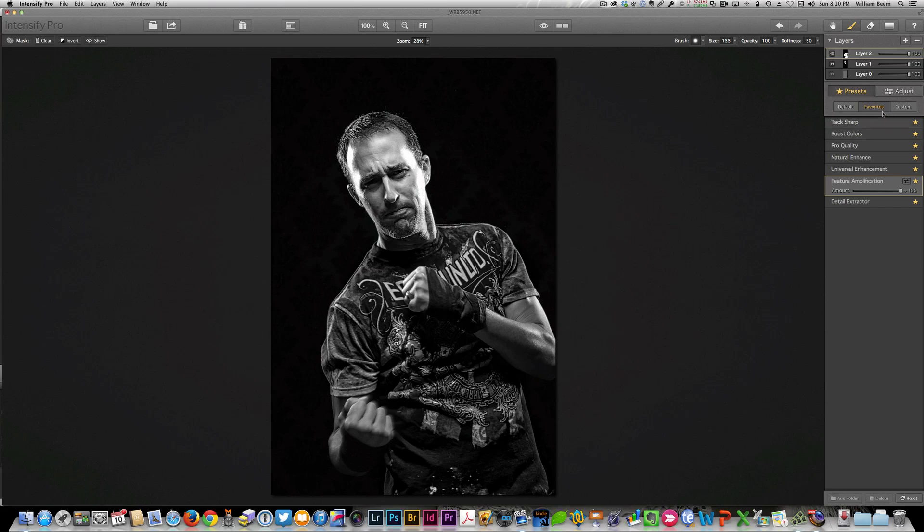If you want to create your own custom presets, you can make your adjustments and save it as a preset for whatever you want. That is my quick look at Intensify Pro from MacFun. A reminder from the name — it is for Macs; if you have Windows, this is not a plug-in for you. But for the rest of you that are Mac users, it's definitely worth taking a look at. I can certainly recommend this, and I'll be taking a look in the future at some of the other plug-ins and standalone tools from MacFun. This is William Beam — thank you very much.